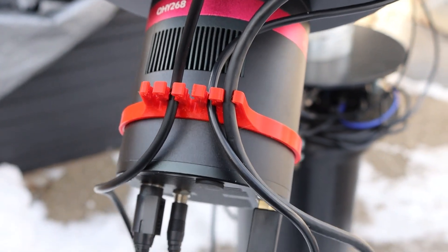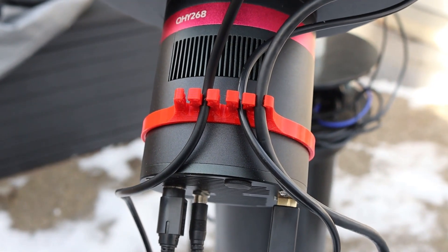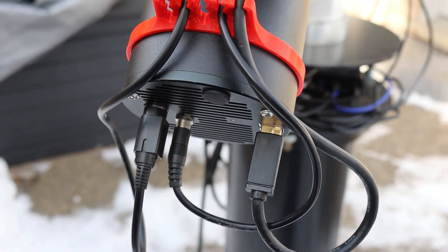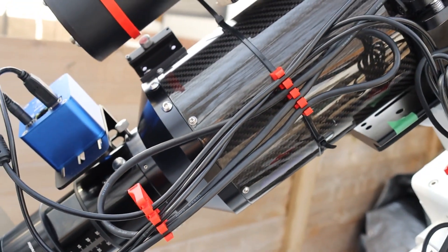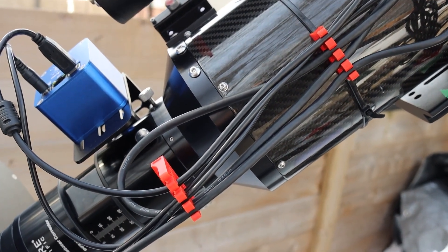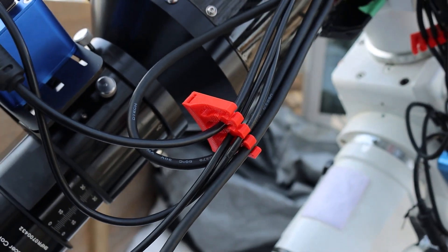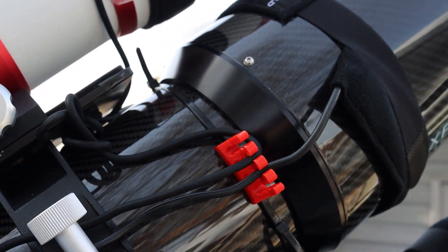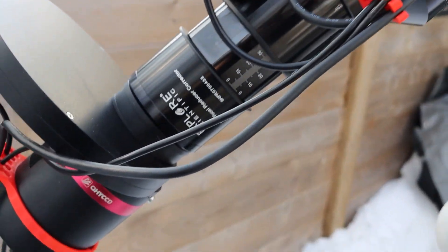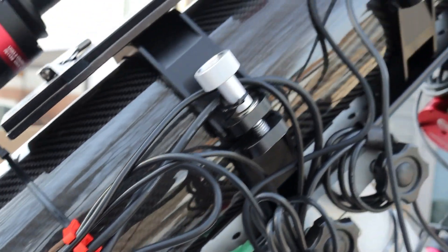Here I have the cable organizer installed on my QHY 268M camera and it's holding the cables very nicely, keeping them organized and secured. I've also used some of the clips over here to secure some of the cables - you can see them secured there. The clips are free floating but they're holding the cables in place, keeping everything nice and organized. I've got another one up here for the dew heater cables.